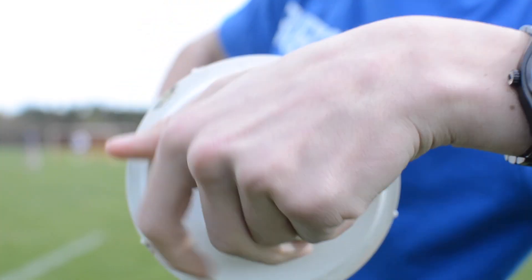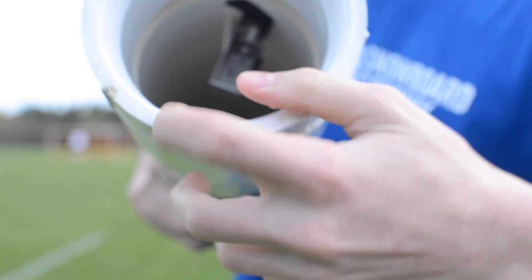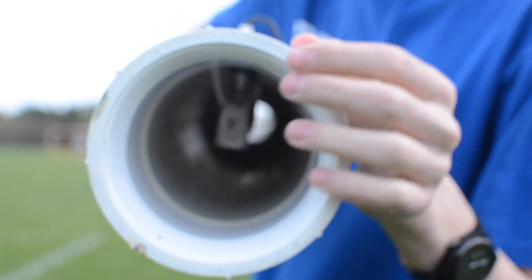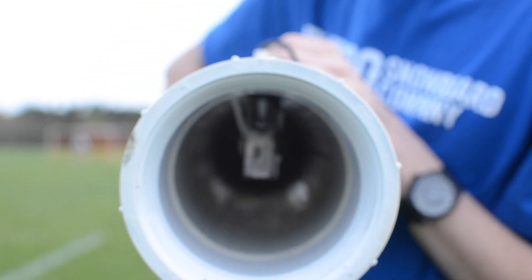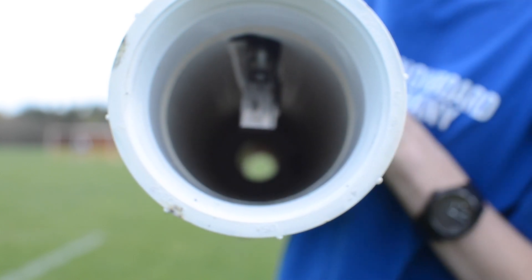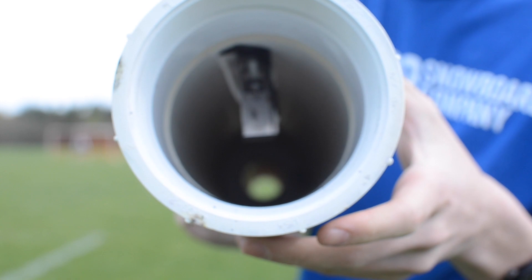If you screw it off it's a little tough to get off, but that's good so we don't lose any pressure. You can see the chamber — this is actually where we spray our propellant. We're going to be using hairspray because it's highly flammable. Right on top here there's a little igniter, and when you press that, a little spark goes off in that metal box, and that's what's going to ignite the hairspray and send the potato flying.